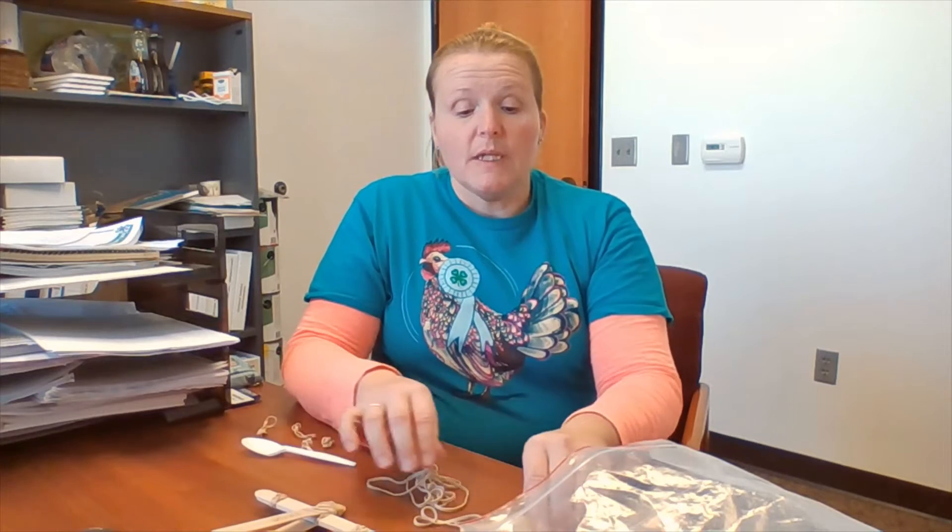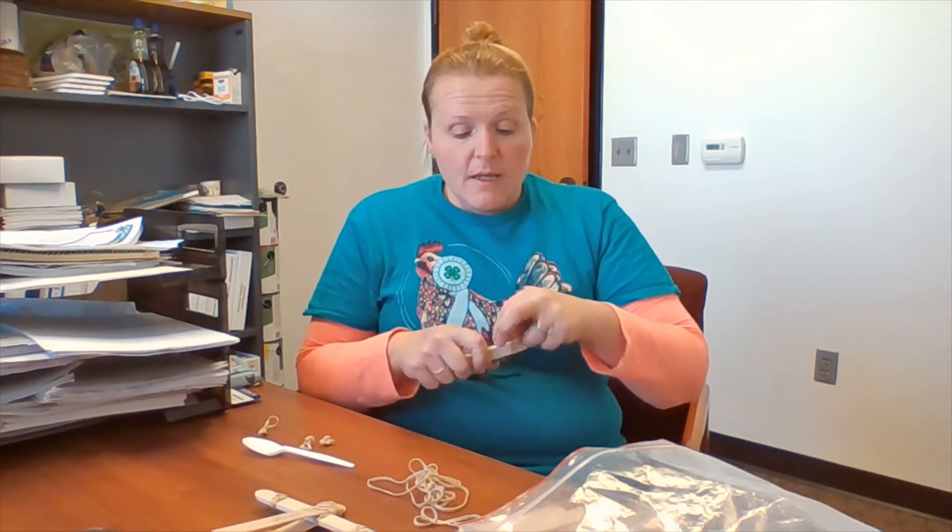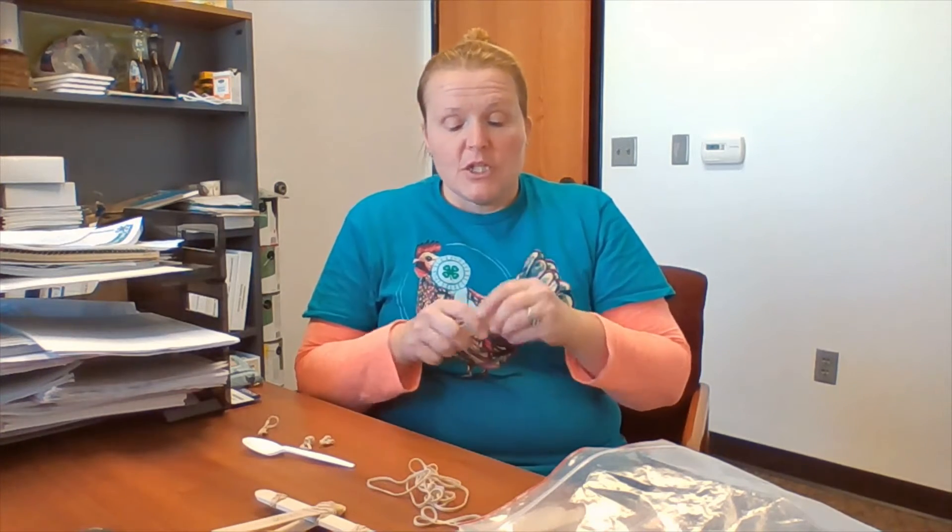To get started, we need a bundle of three sticks put together in a stack, and we're going to put one rubber band at each end of the stack. It's just like twisting a rubber band or a hair tie to put your hair up in a ponytail — just wrap that right around each end.